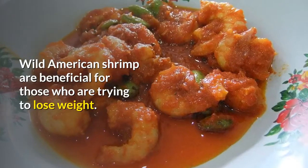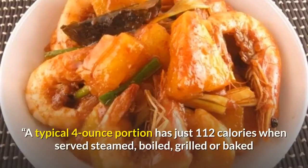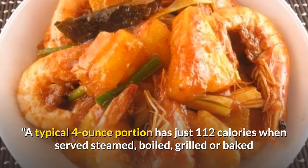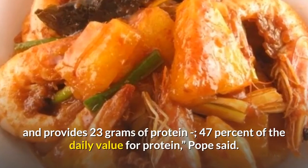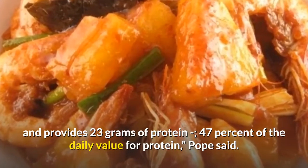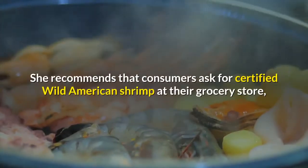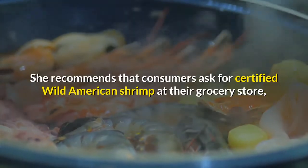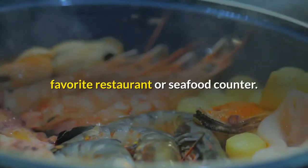Wild American shrimp are beneficial for those who are trying to lose weight. A typical 4-ounce portion has just 112 calories when served steamed, boiled, grilled or baked, and provides 23 grams of protein — 47% of the daily value for protein, Pope said. She recommends that consumers ask for certified wild American shrimp at their grocery store, favorite restaurant or seafood counter.